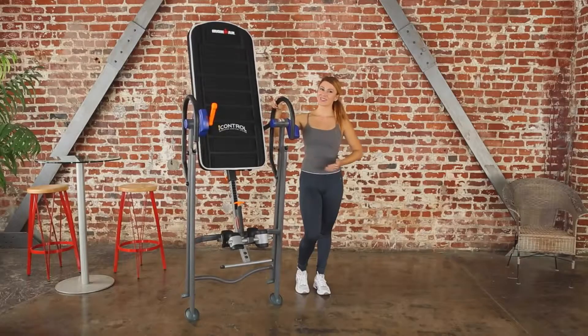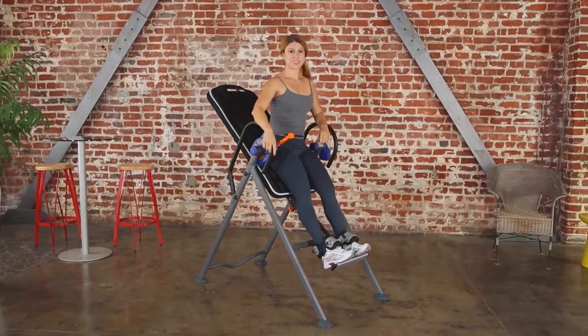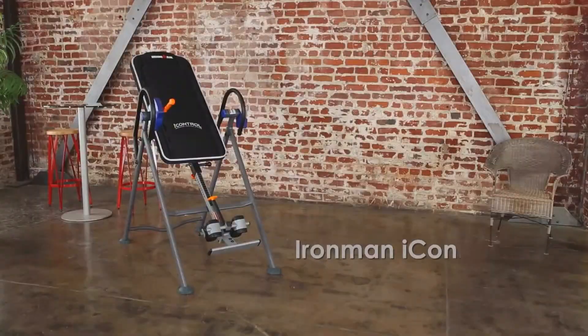And it folds for storage. Why wait? Take care of yourself and your back with the Iron Man iControl 500 Disc Brake Inversion Table.